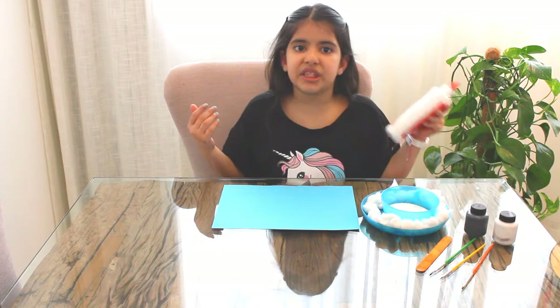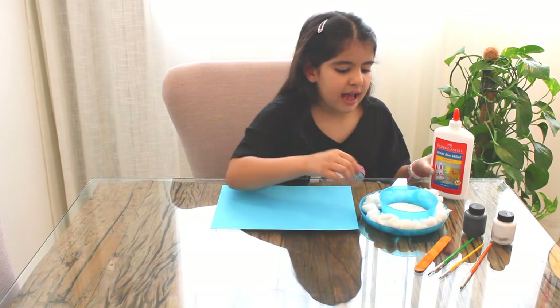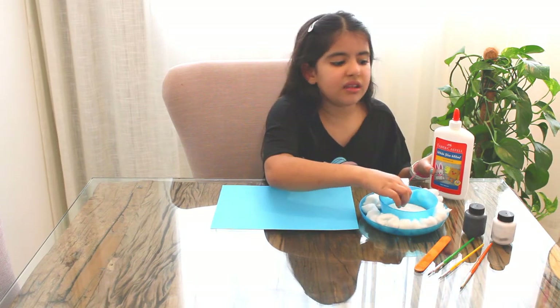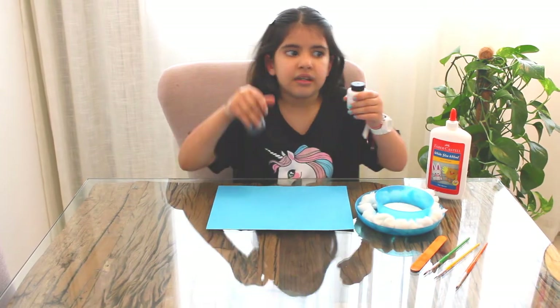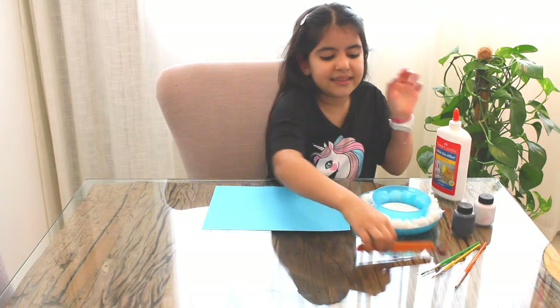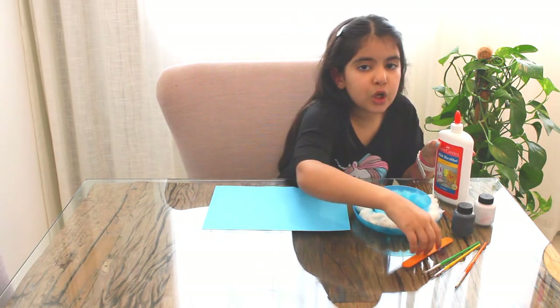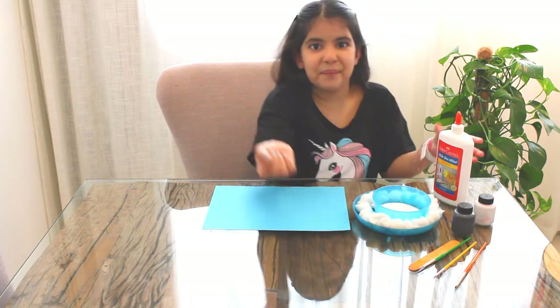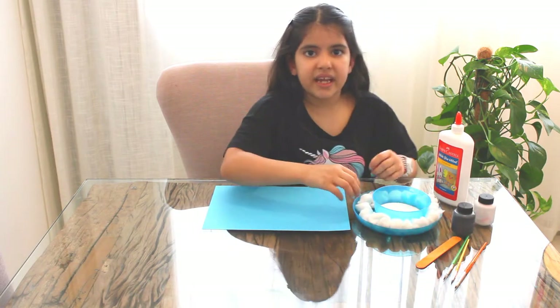So let's begin. What we will need is glue, some cotton, some salt, black and white paint, a stick so we could spread the glue around, and of course we need paintbrushes because this is a painting. Now let's begin.